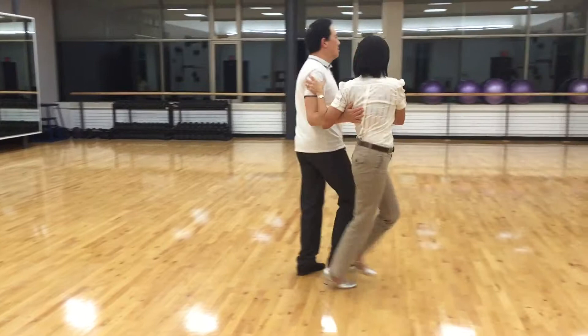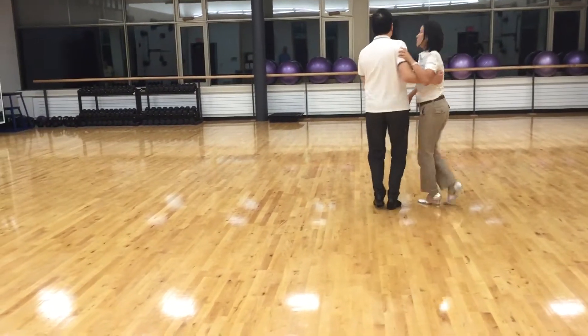Swivel: one, two, three, four, five, six, seven. And left hand release.